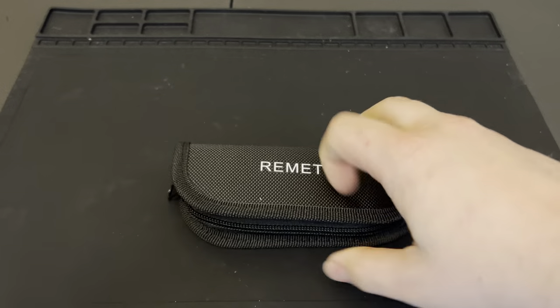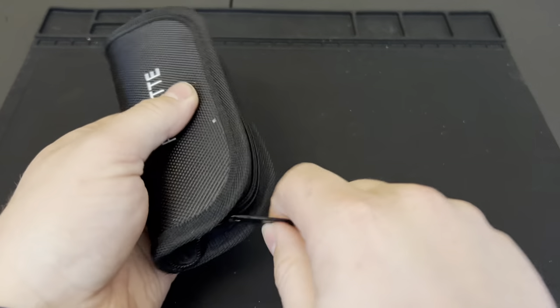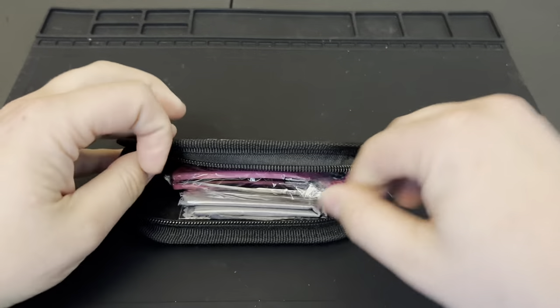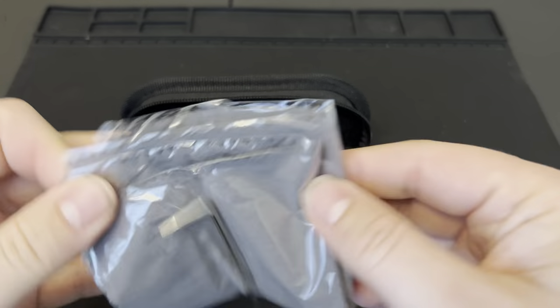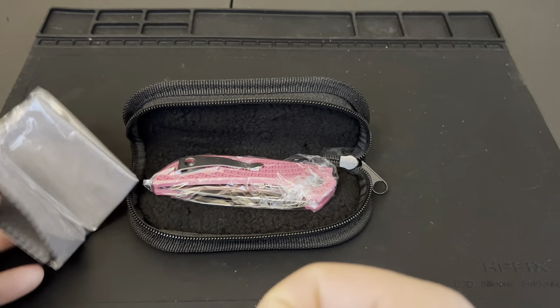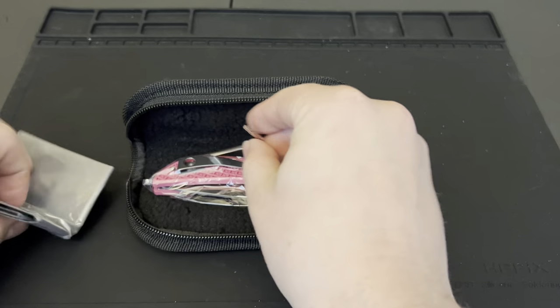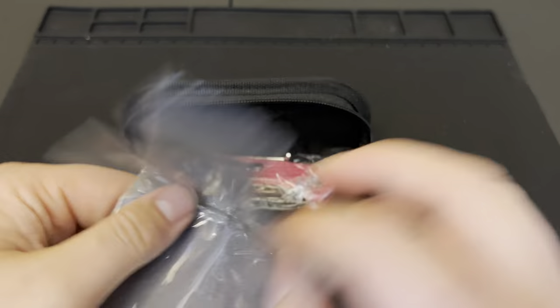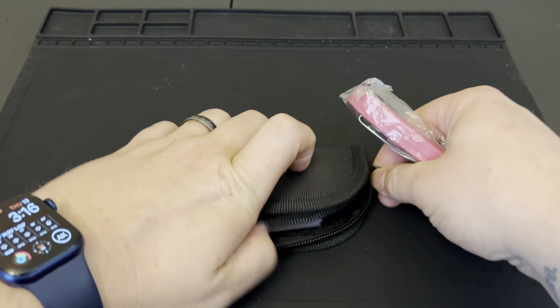I did get the pink version of this one — it comes in pink, black, and blue. First impressions: you've got a fantastic little case. It comes with a sweet little tool — looks like you've got a T6 and a T8 on that tool — and then a nice little polishing cloth case. And here is the knife.